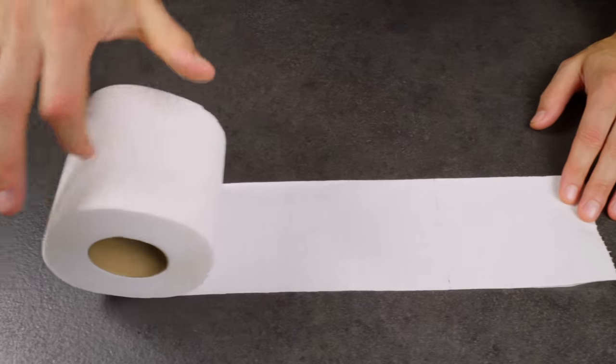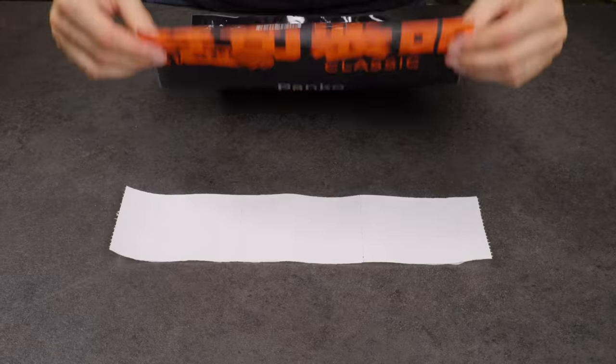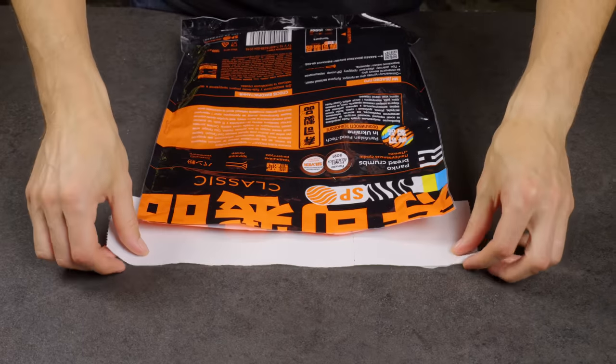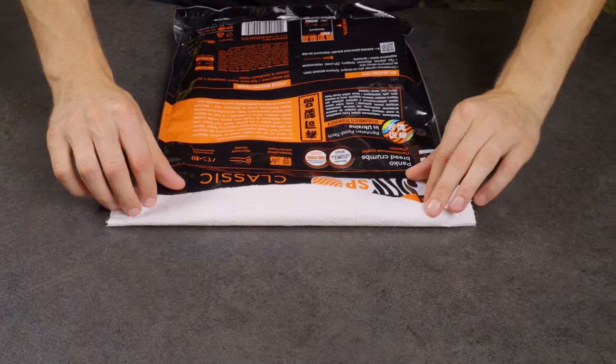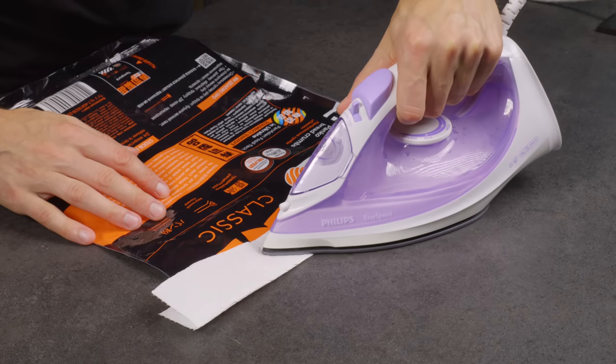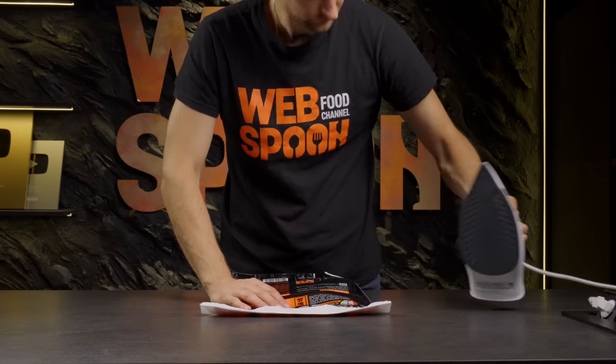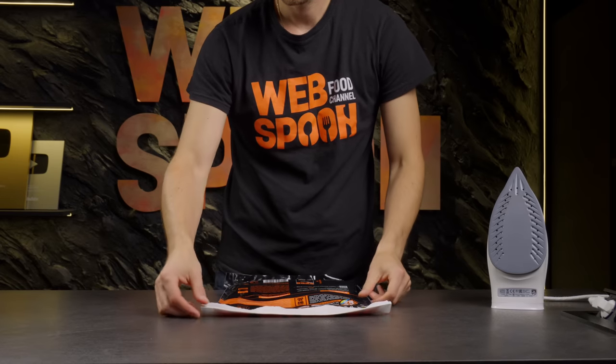For this, you'll need an iron and some toilet paper. First, lay the paper on the table. Place the edge of the bag on it and wrap it in the paper. Now glide a hot iron over it. And there you have it — the bag is securely sealed.